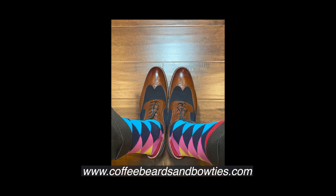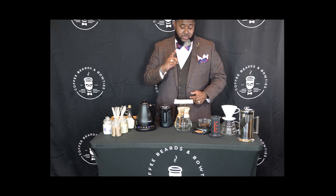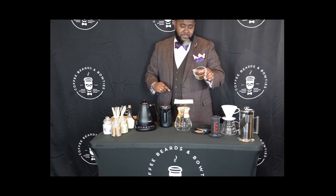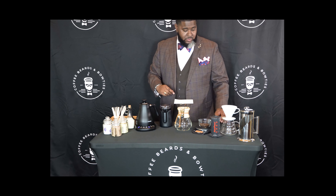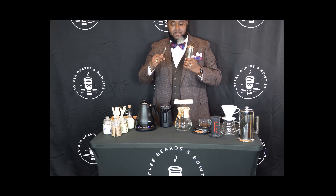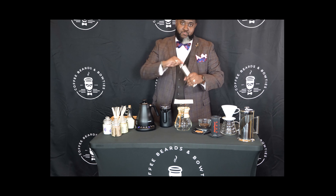Now we can get started. I'll give you a quick rundown on what each piece of equipment does, and then you pick the brewing method you want to try. Then you get to pick which whole bean coffee you want to brew from our coffee selection. We'll measure the appropriate amount of beans and pause right here for a quick photo op.